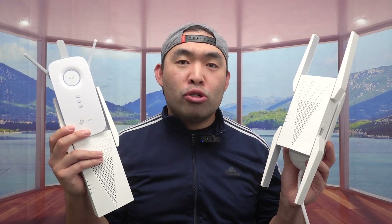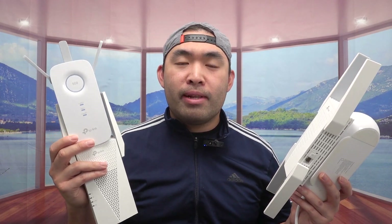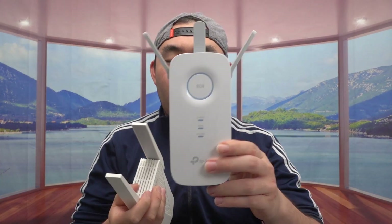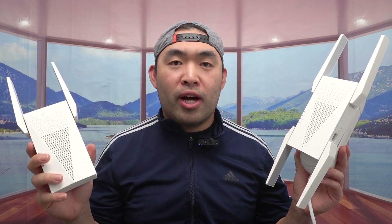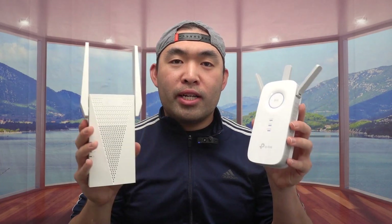If you don't have a big budget or live in a small house or apartment and just need to extend the signal a little, the AC1900 is probably the best choice. For a big house, the AX3000 or AX5400 are the better options to expand coverage throughout the whole home. If you have a very large home like a mansion, you might need multiple units. My ranking: AX5400 is number one, AX3000 is number two, and AC1900 is number three.